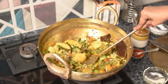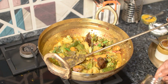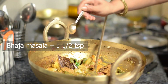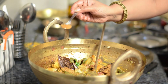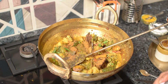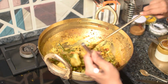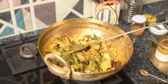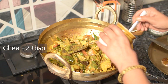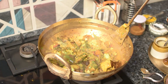এবারে আমি এটা দু মিনিট রান্না হতে দেবো। এবারে আমি দিচ্ছি আধান হাফ টিস্পুন ভাজা মশলা — ভাজা মশলা শেষ দিচ্ছি তো। টু টেবলস্পুন মেথে ঘি মিনা মিশা।